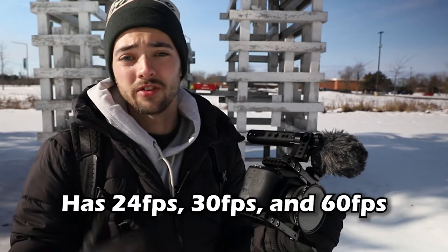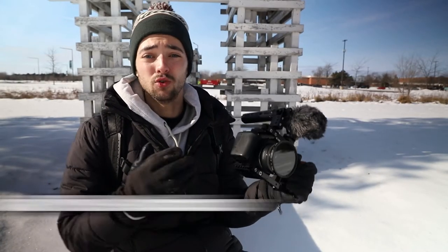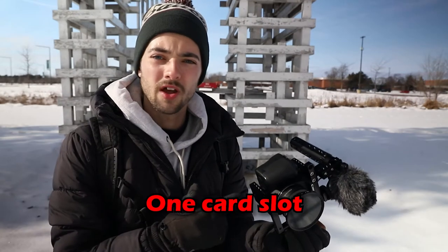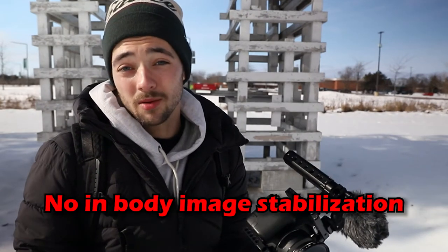On top of that, this camera has 1920 by 1080 full HD and can shoot in 24, 30, and 60 frames per second. It also has Canon's famous dual pixel autofocus, which is possibly one of the best autofocusing systems for DSLRs, and a variable articulating touchscreen. It is missing a few features though — it only has one card slot, there's no in-body image stabilization, and a few other small things that aren't really a big deal, but would make this camera just that much better.